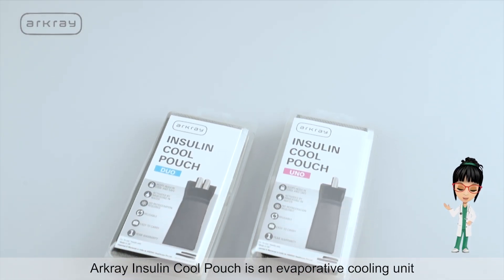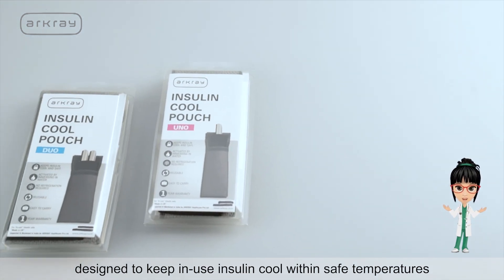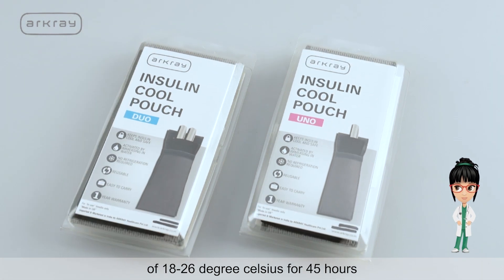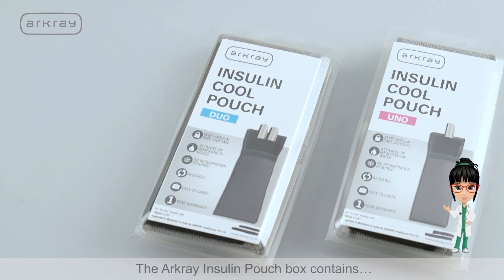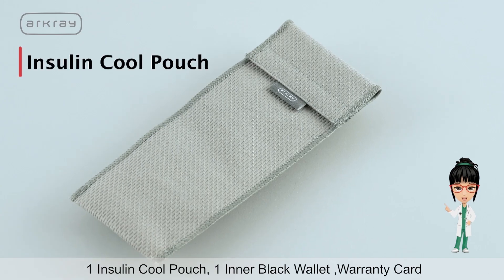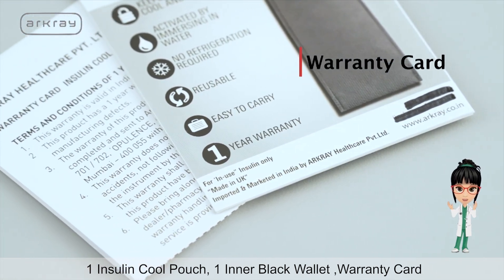ArcGrey Insulin Cool Pouch is an evaporative cooling unit designed to keep in-use insulin cool within safe temperatures of 18 to 26 degrees Celsius for 45 hours. The ArcGrey Insulin Cool Pouch box contains one Insulin Cool Pouch, one inner black wallet, and a warranty card.